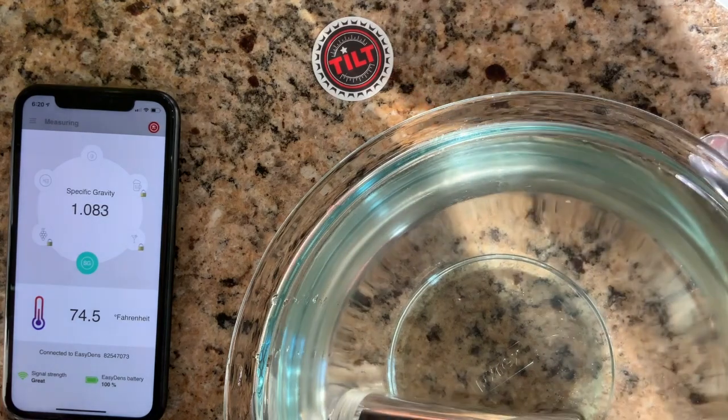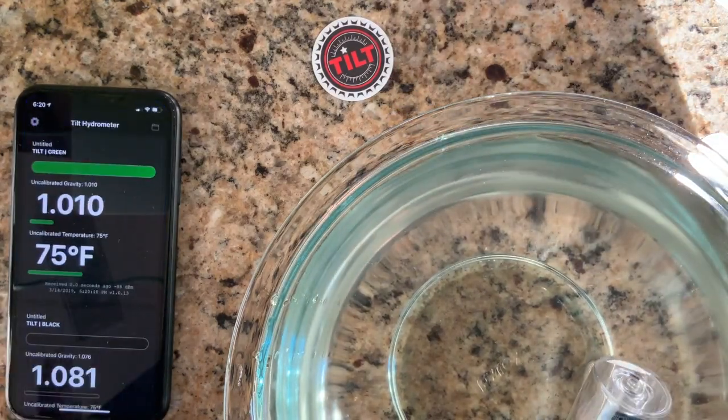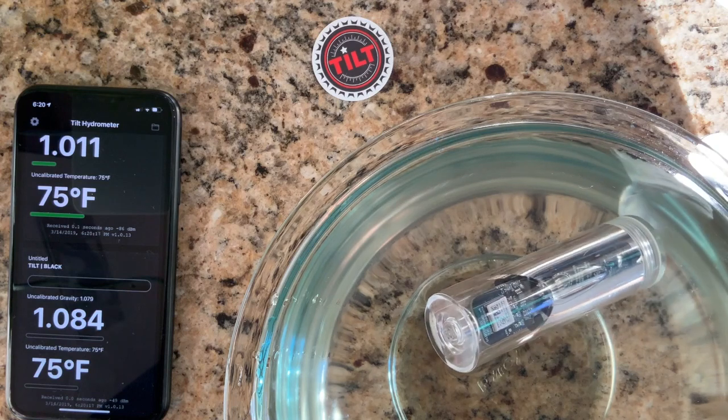Now I'm going to float my Tilt in there and see what the Tilt is going to say. I'll let it settle a little bit.